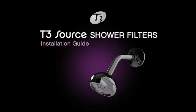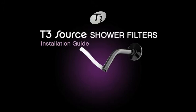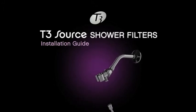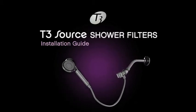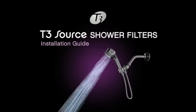The handheld filter also replaces your existing shower head. Unscrew your shower head — same process as the shower head filter. Then screw the shower arm bracket onto the shower pipe. Attach one end of the hose to the bracket and the other end to the shower handle. Place the T3 Source handheld into the shower arm and flush with hot water.